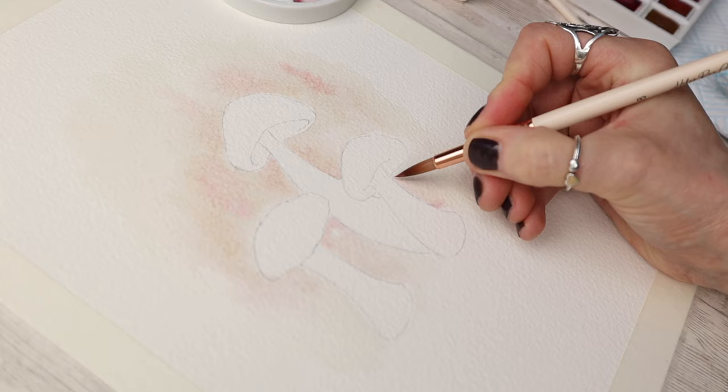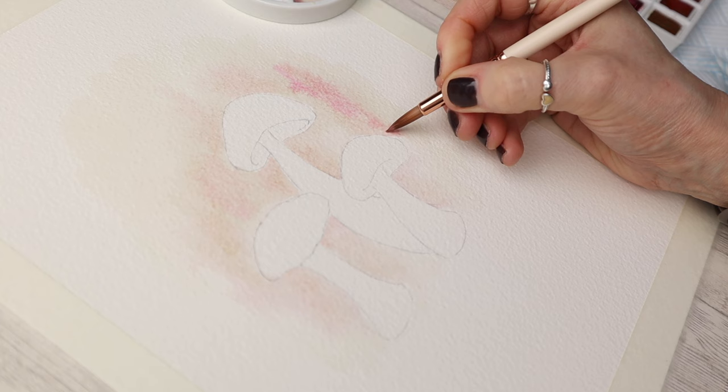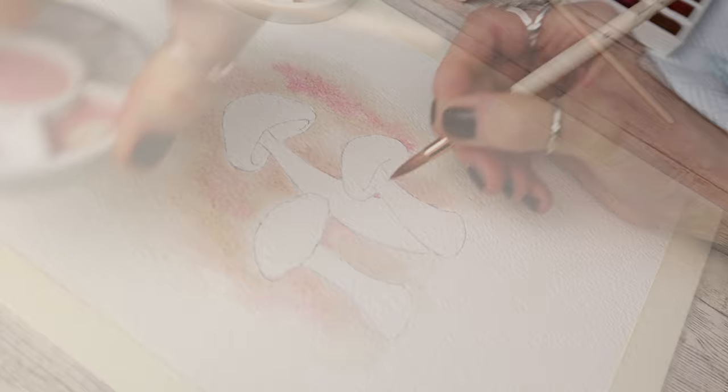I'm just using the tip of my number eight brush to drop in more color and make it a little bit more vibrant as I work through. The brushes I'm using today are from Craftermo — I collaborated with Craftermo last year and created these brushes.